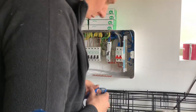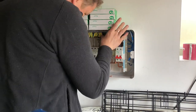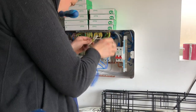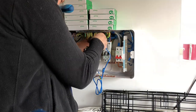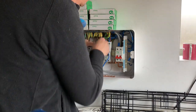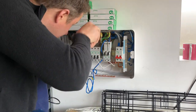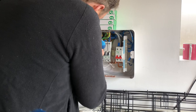For those of you who remember me putting green-yellow sleeving on a functional earth in my previous Hager consumer unit change video - I did not sleeve them this time. The functional earth cable is this white cable I've got in my hand now, and putting green-yellow sleeving on it is completely pointless and actually contrary to the regulations. As someone pointed out in the comments, functional earth according to the regulations has its own colour - it should be white or cream. So that's why it's white, and you should not put green-yellow sleeving on it.